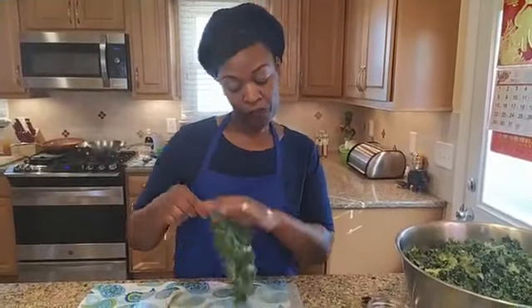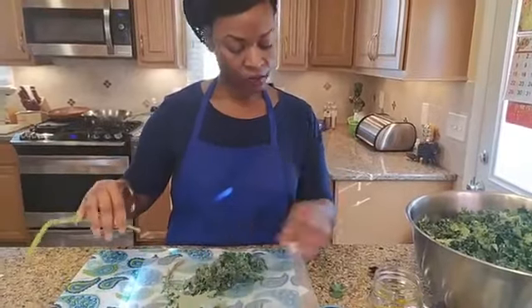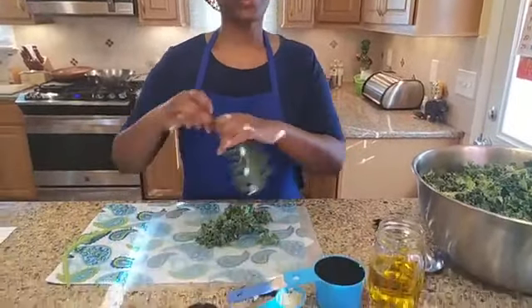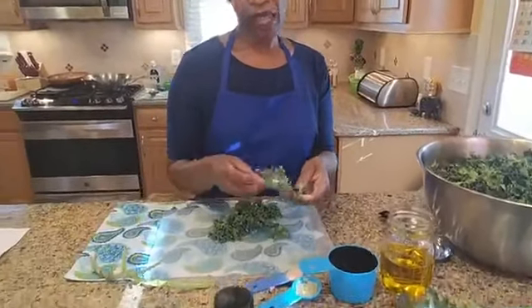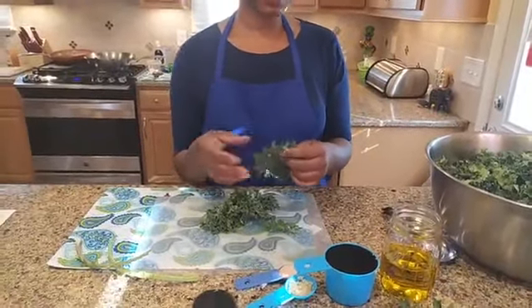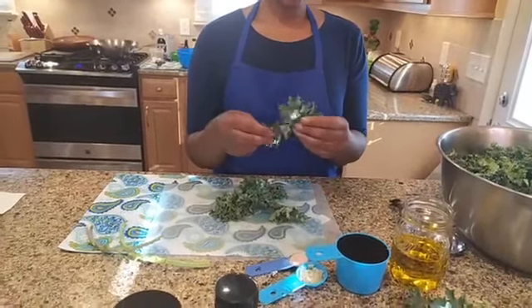Kale also has a nice amount of protein in it. It's high in vitamin A as well, which is great for your skin and great for vision. For people who have eczema or acne, vitamin A is a great thing to eat internally for your system, as well as putting it on your skin.